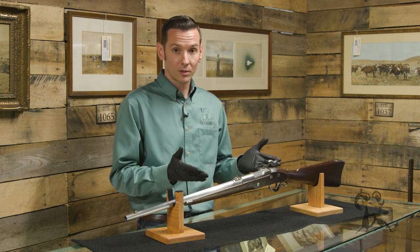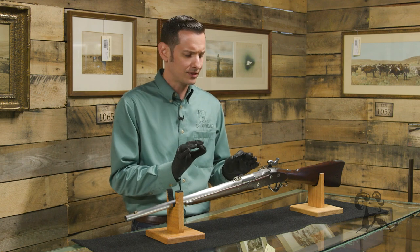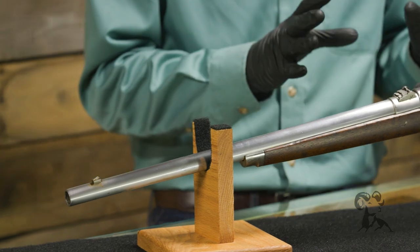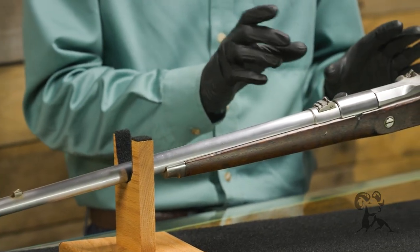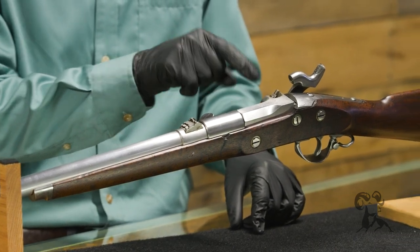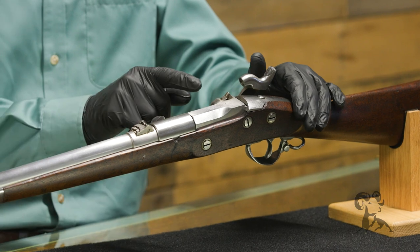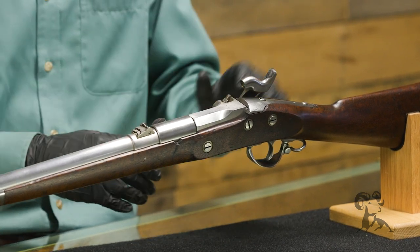This is a Civil War carbine, which means it was made in the early 1860s. This gun has a pretty interesting story behind it. It shoots a .58 caliber paper cartridge using the Lindner system, which was also used to convert a lot of muskets. Let me show you how it works first, then I'll get to the story.